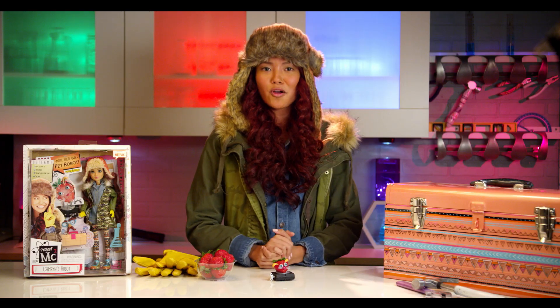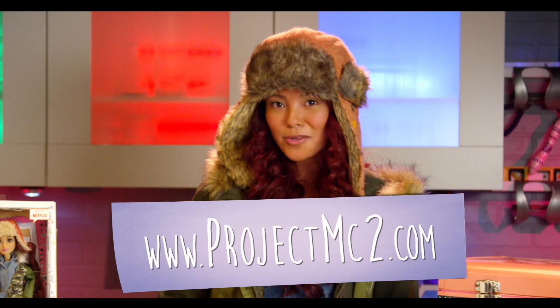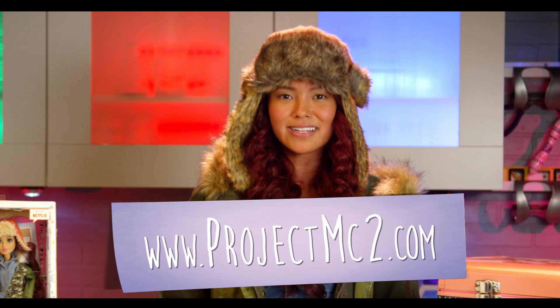So there it is — Cameron's robot. Let us know what you think in the comment section below. And don't forget to check out www.projectmcsquared.com for more fun. Thanks for watching! Bye!